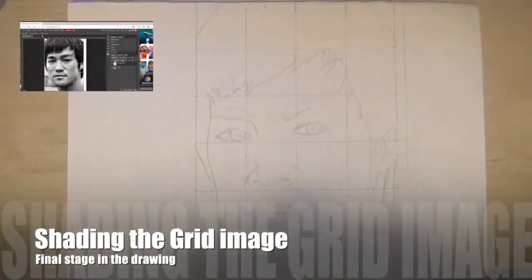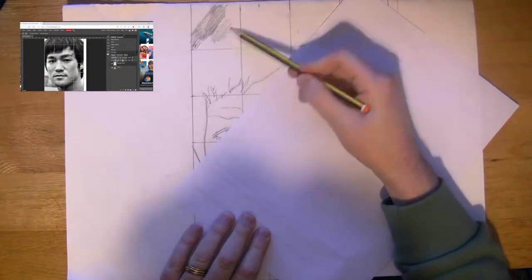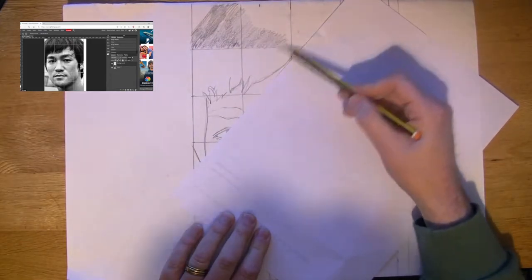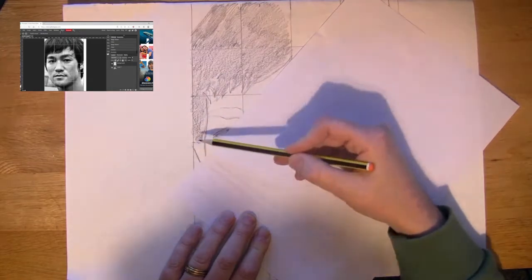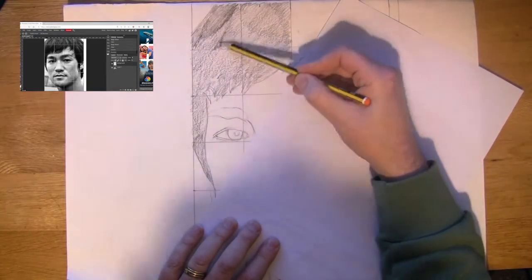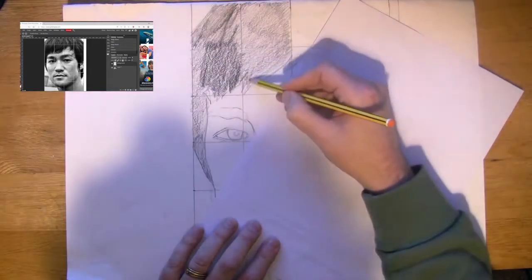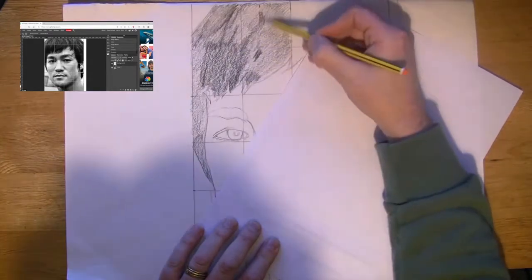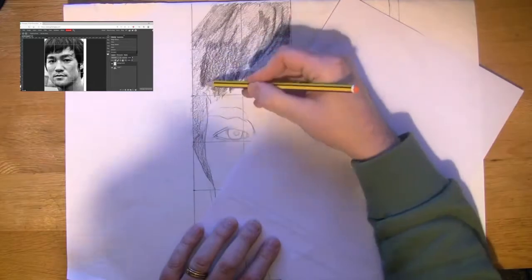In the second part of the video we're looking at tone and shading. We've drawn out our picture of Bruce Lee using the grid method. As you can see in the top left hand corner, you can see the image that we created using Photopea in the grid. It could easily be done in Photoshop or any photo manipulation program which allows you to put the grid over the subject.